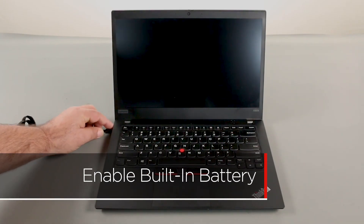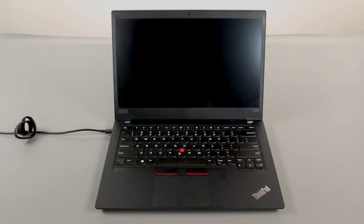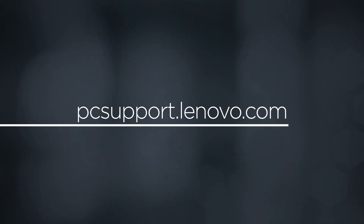Plug in the power adapter and connect it to your computer to re-enable the built-in battery. To learn more about your device, go to pcsupport.lenovo.com. Thank you.